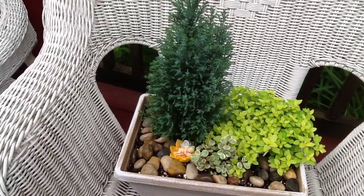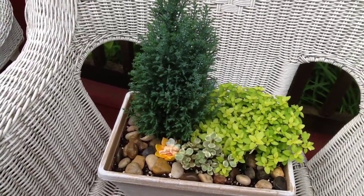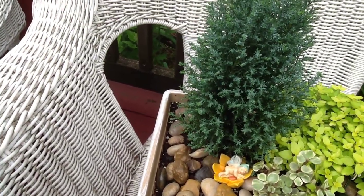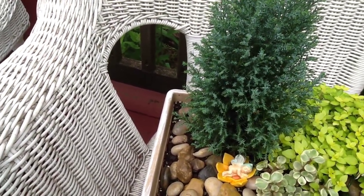And this is a small one. I just have the evergreen and the creeping oregano, and the little sedum and the little baby fairies and a flower under the tree taking a nap.